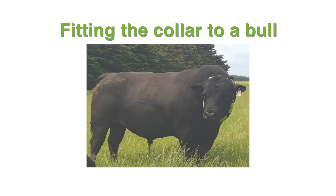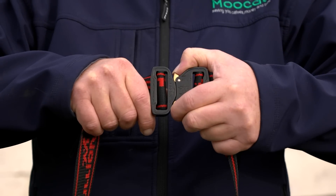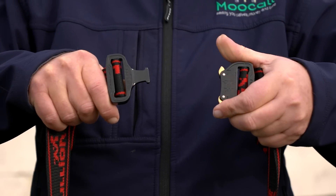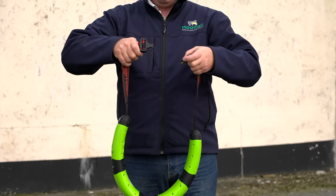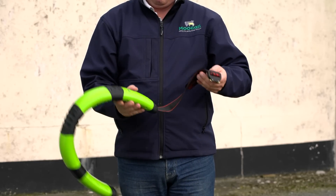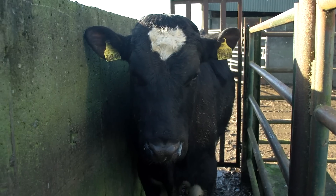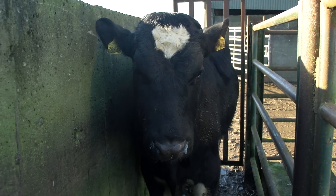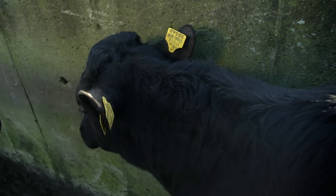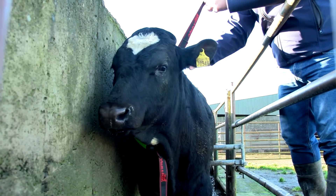Step 5: Fitting the collar to a bull. Ensure the straps are extended to the full. Open the buckle by pressing the metal grips forward simultaneously and pulling apart. In one hand, hold the collar in an upside-down position while firmly holding the strap closest to you with the other hand. Appropriate caution must be taken when handling a bull — place the bull in the crush before fitting the collar. Gently lower the collar around the neck; the collar will fall into place naturally.